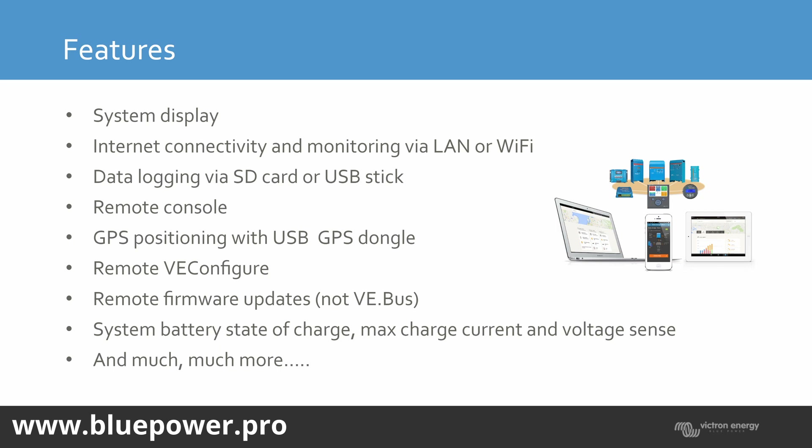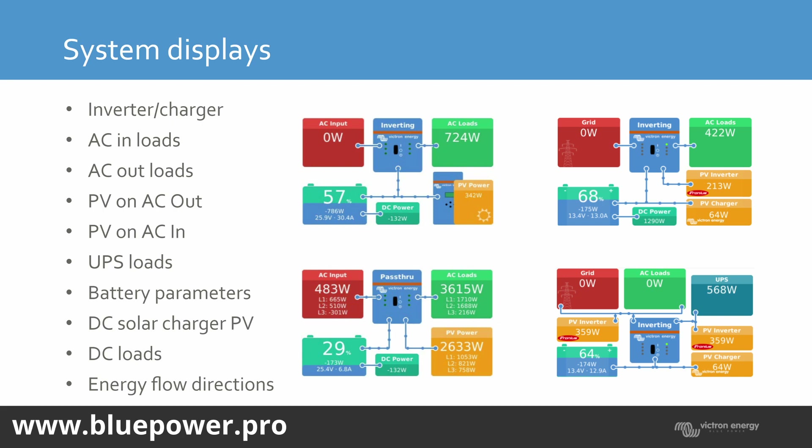You can view your system's battery state of charge, voltages, and anything connected to your GX device. You can see all the parameters on the VRM portal and all the historical data. Here are examples of system displays — if you've got a display or the remote console, you can see the basic overview. The red block is our grid, then our inverter, then AC loads in the green block — those are essential loads on the output. At the bottom we've got our battery, and then any non-compatible DC charging source.